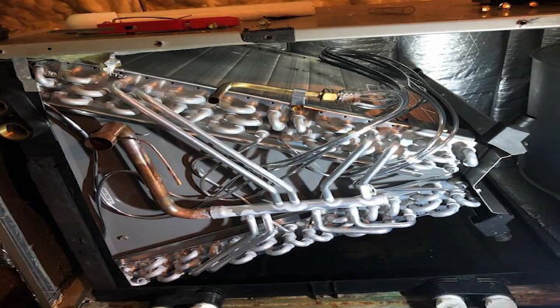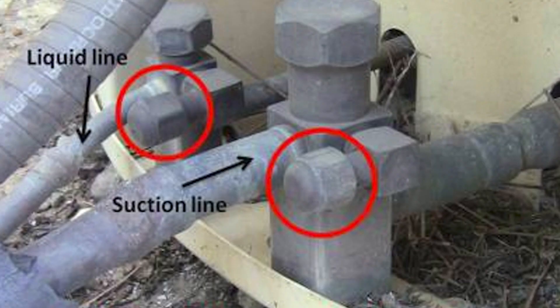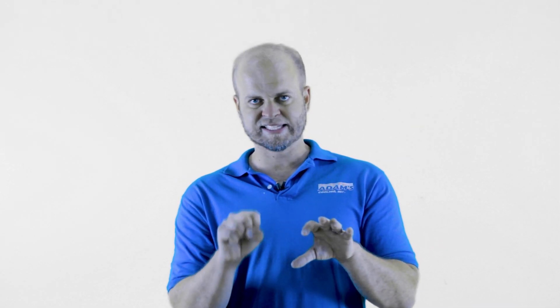For the most part, if your evaporator coil is clean and your filter is clean, go outside to your condensing unit and feel that fat line. You'll probably see some black insulation covering it, so just pull it back a little bit and feel that suction line — that low side, fat line. It should feel cold, and it might even be sweaty. That is a good thing — cold and sweaty is good.